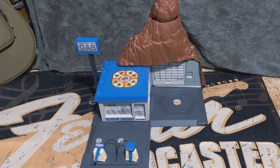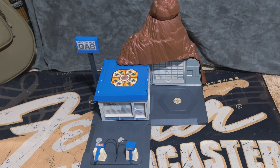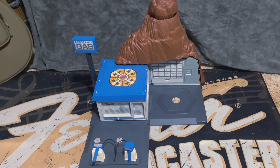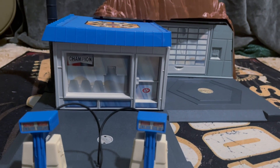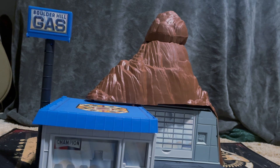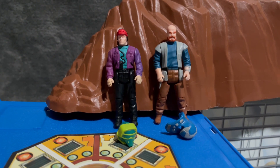This is the M.A.S.K. playset Boulder Hill. This was a playset I wanted as a kid but never got. But now as an adult, I finally have one — well, I've had this one for a while. It's been sitting in a storage bin for years, never really got the chance to display it up until now. This one is complete and it comes with Buddy Hawk and Alex Sector, these two amigos.